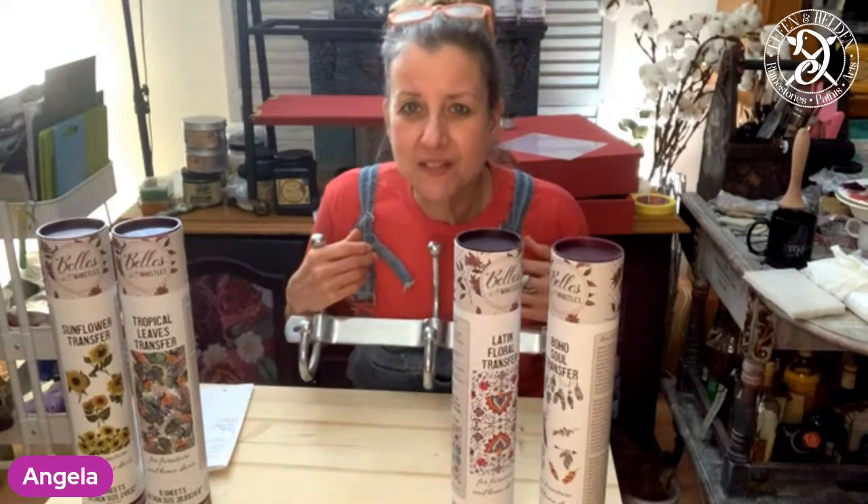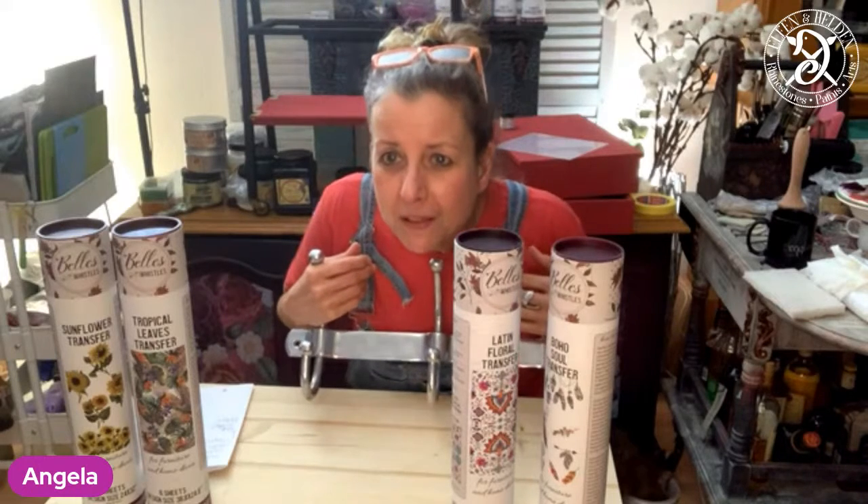Guys, if you have any questions, just put them in the comments. I will see if I can answer them straight away. I'm blind as a bat, so I can't see them at the moment.